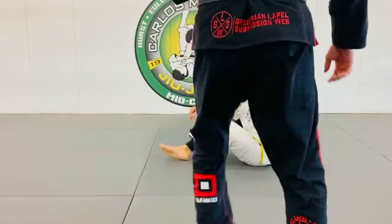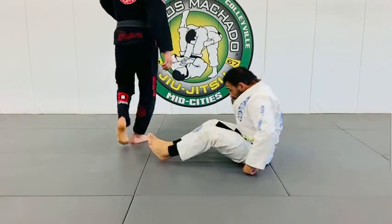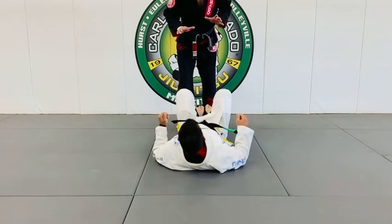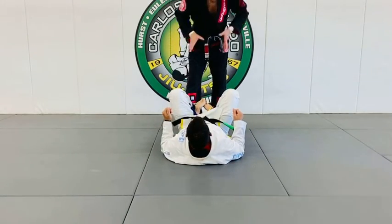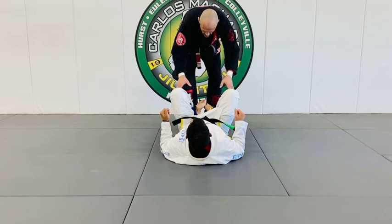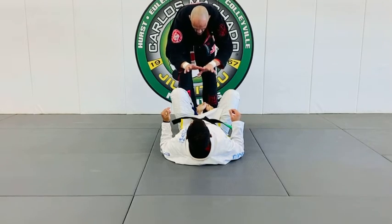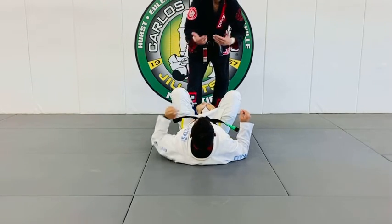We'll start at passing guard. What is passing guard? You have to think of the guard pass ladder: feet, knees, hips, his belt line, core, chest, head. That's what you're climbing.